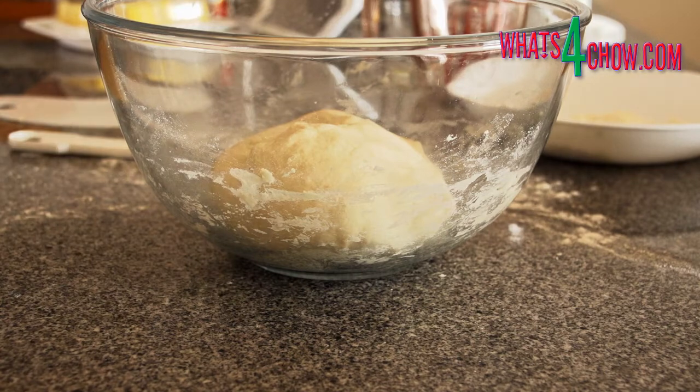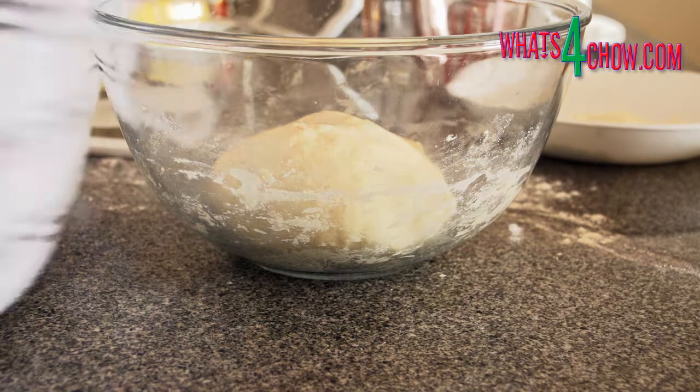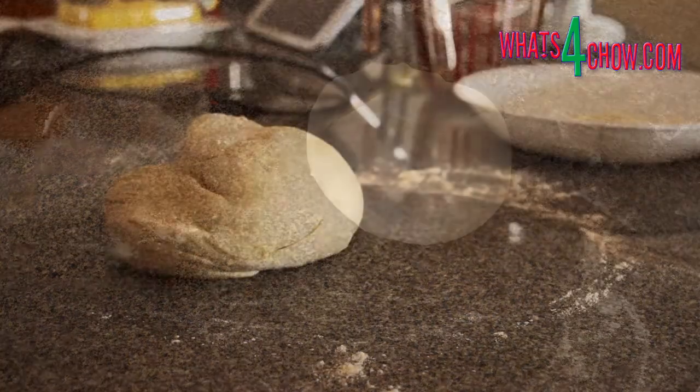Return the dough to the bowl, cover and allow it to rest for a further 15 minutes. Then turn the dough onto the counter and knead briefly before rolling out by hand or machine.